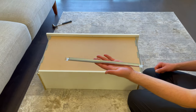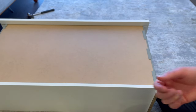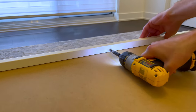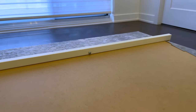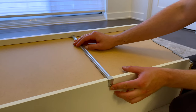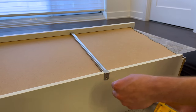Now grab two small pointy screws and this metal support. First screw in one screw into this hole but not all the way in. Then attach this end of the support like this and turn it 180 degrees. Now with the other screw, screw it into this hole to secure the support.